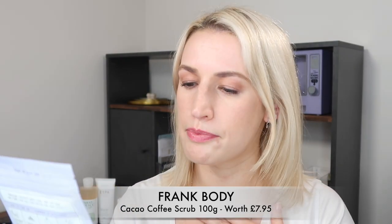Next, a couple more exfoliation products. From Frank Body — very well known for their scrubs, they use recycled coffee grounds which is good for the environment. This is the Cacao Coffee Scrub Exfoliator for smooth glowing skin, 100 grams. It smells of chocolate. It does make a little bit of a mess in the shower, but the product itself is very good. This is a travel size, worth 7 pounds 95, and I find it quite moisturizing as well.